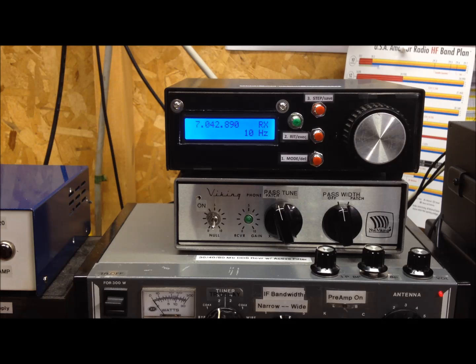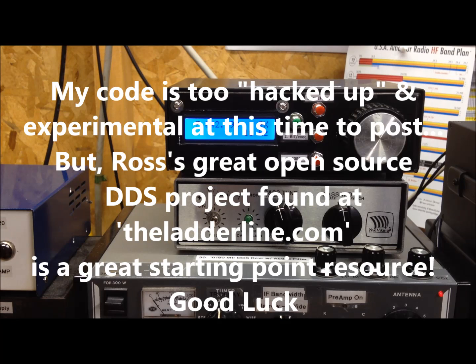There are lots of comments at Ross's site from folks over the past couple of years who have discovered additional enhancements and answered questions. It's a great resource if you're interested in experimenting with this open source code. Thanks, folks!